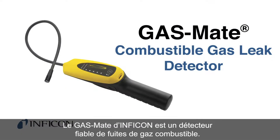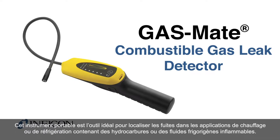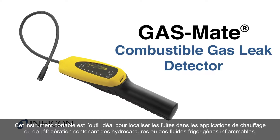Inficon's GasMate is a reliable combustible gas leak detector. This handheld instrument is the ideal tool for locating leaks in heating or refrigeration applications that contain hydrocarbons or flammable refrigerants.